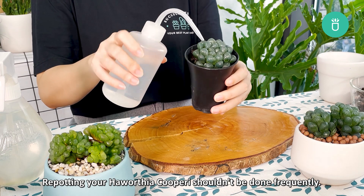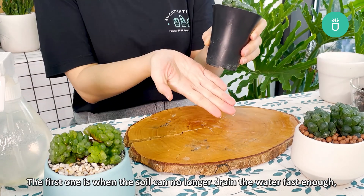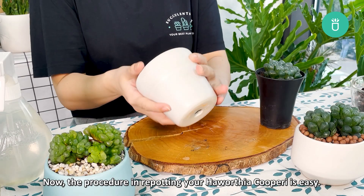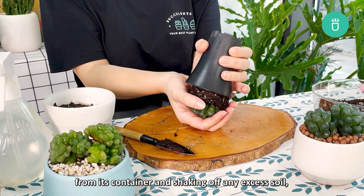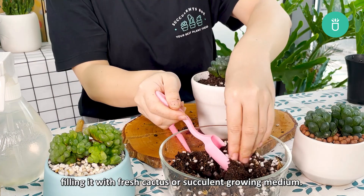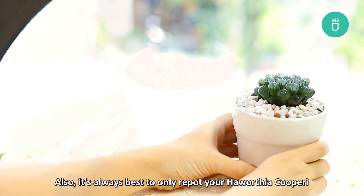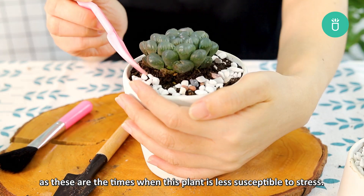Repotting your Haworthia cuprae shouldn't be done frequently. There are only two main reasons why you would need to do it: the first is when the soil can no longer drain the water fast enough, and the second is if you want to plant it together with your other succulent collection. The procedure is easy — start by removing the small clumping succulents from its container and shaking off any excess soil. Then plant your Haworthia cuprae into its new pot, filling it with fresh cactus or succulent growing medium. After that, give it a deep, thorough watering and place it in a spot where it can get bright indirect sunlight. It's always best to only repot your Haworthia cuprae in spring or early summer, as these are the times when the plant is less susceptible to stress.